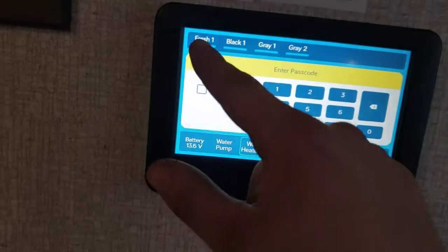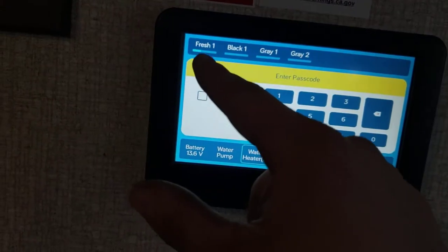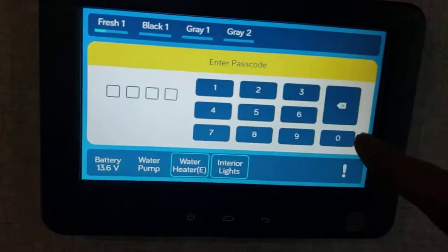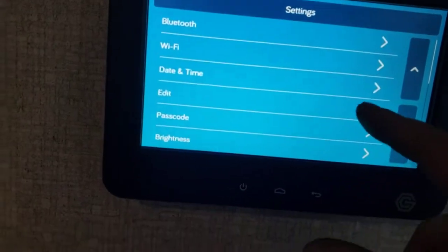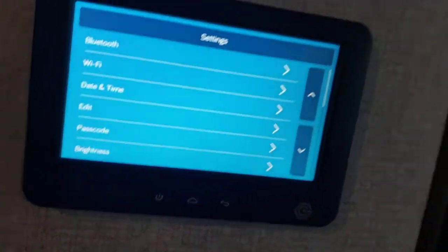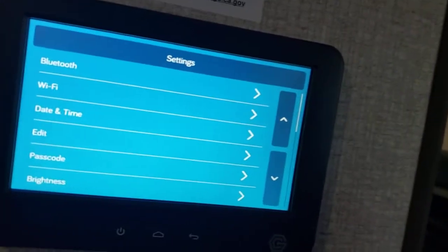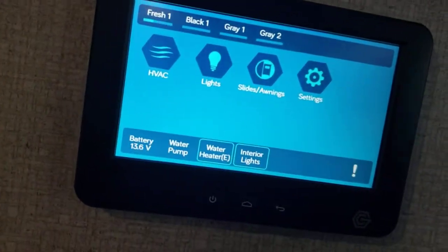On this InCommand panel you can see we had water in the fresh tank for testing — it shows one-third, two-thirds, and then full. The black and first gray indicators are your bathroom tanks; gray two is just the kitchen sink. The system will ask for a passcode — it's all zeros by default. If you change it, go to Settings, Passcode, type in the zeros, and then type your new passcode. If you change it and ever bring this in for service, please tell the service writer your passcode so we can gain access and do any work needed.